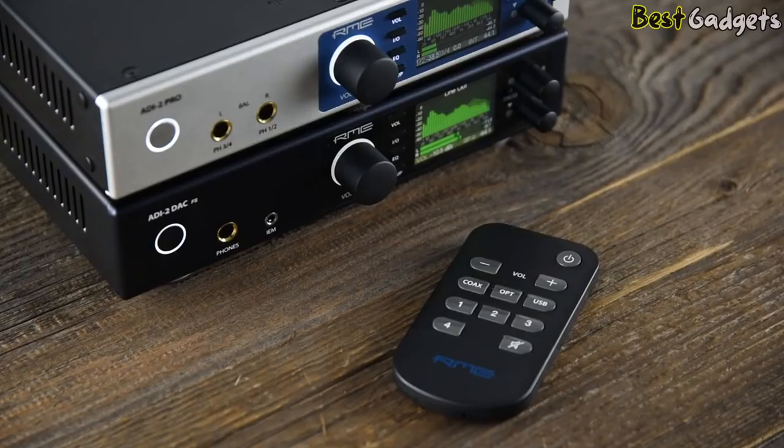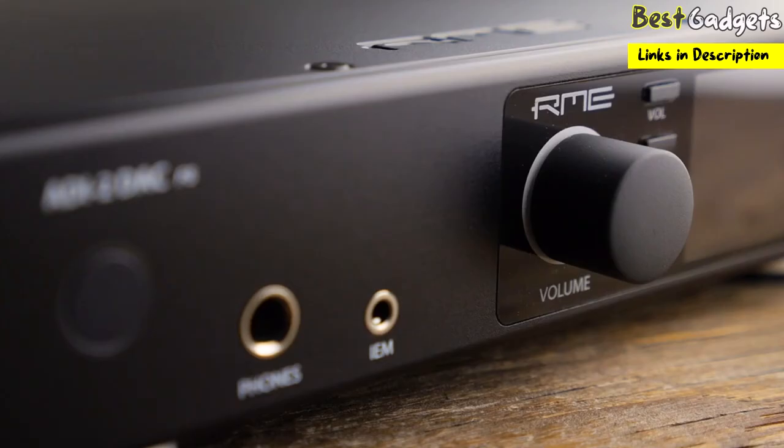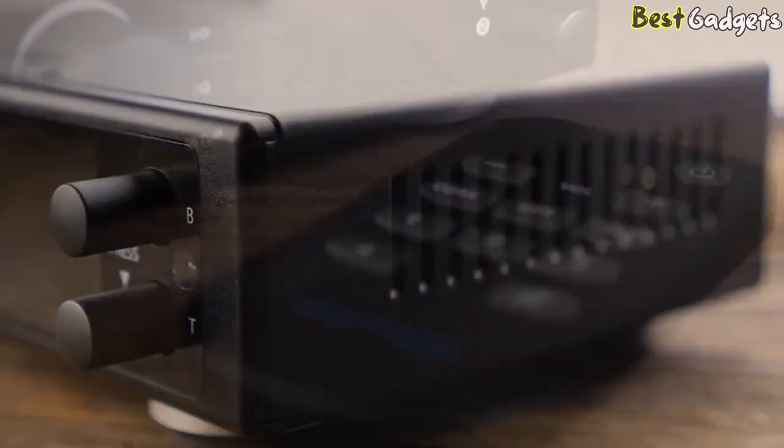The ADI-2 DAC is also the first RME product with SteadyClock FS, which reaches jitter specs into an area called femtosecond, and therefore handles all digital interface formats in an exemplary way — hence the name FS.